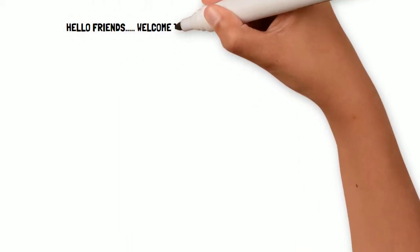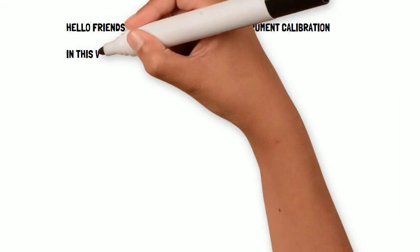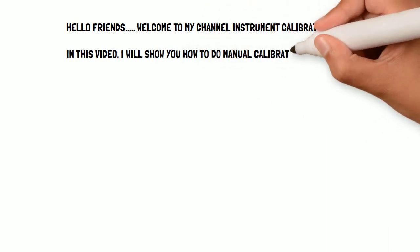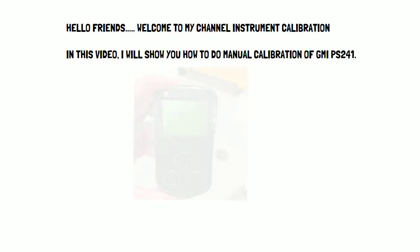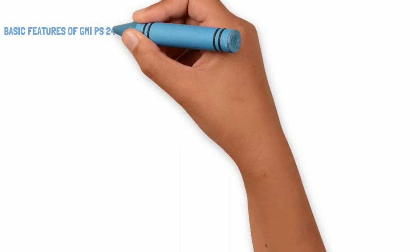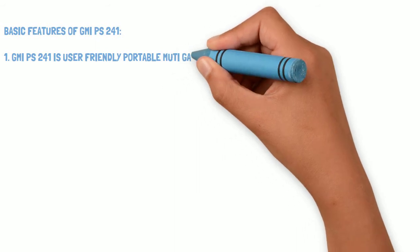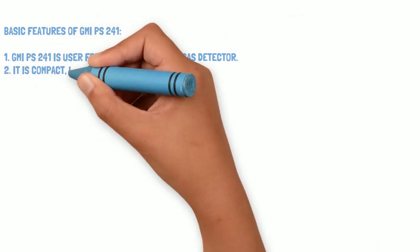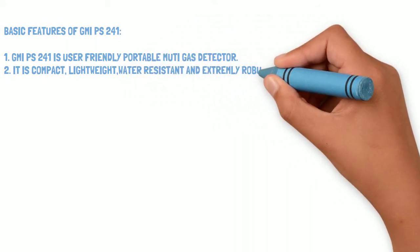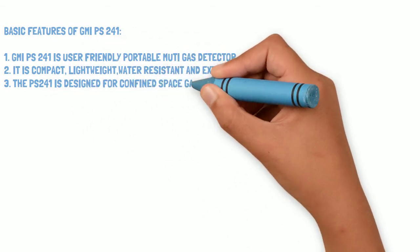Hello friends, welcome to my channel Instrument Calibration. In this video I will show you how to do manual calibration of the GMI PS241. Here you can see the picture of the device. The GMI PS241 is a user-friendly, portable multi-gas detector. It is compact, lightweight, water resistant, and extremely robust.